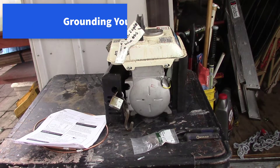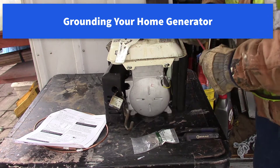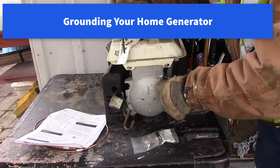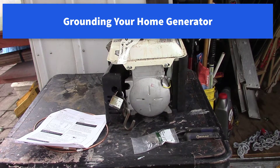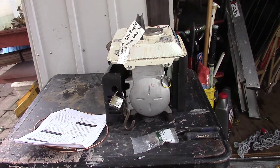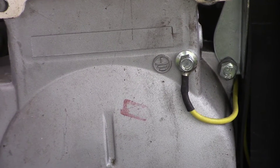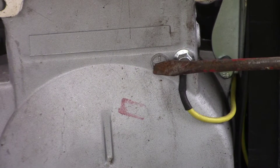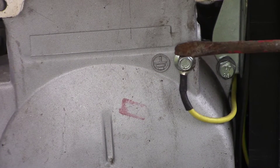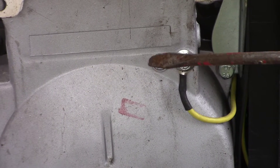Hi all, we're going to do a grounding video — how to ground your generator. You can see here on the generator there's a little grounding sign. It says in the manual something about a grounding screw, but it doesn't show exactly where it is. That's the sign for a ground.